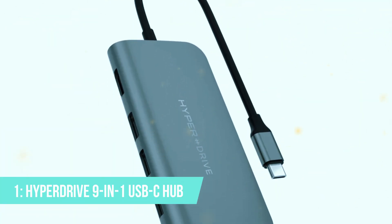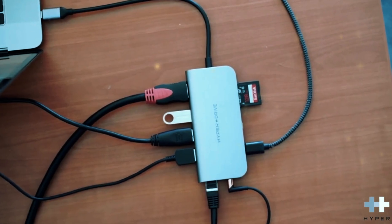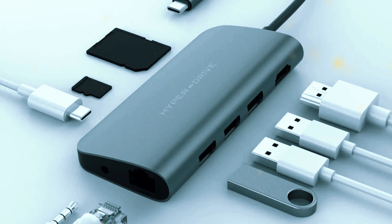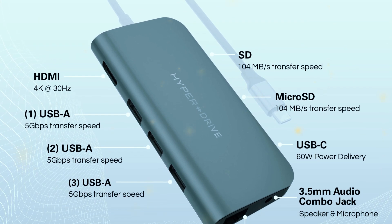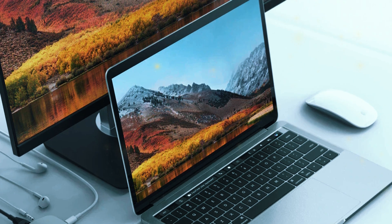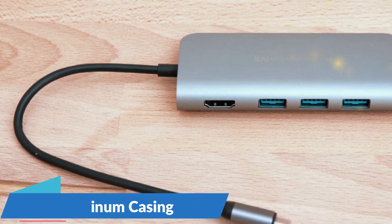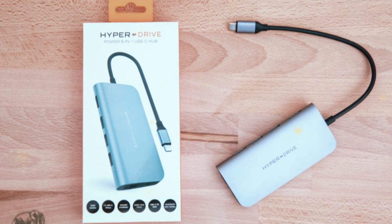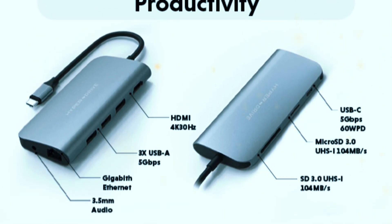Number 1: Hyperdrive 9-in-1 USB-C hub. Finally, our top pick is the Hyperdrive 9-in-1 USB-C hub. This hub is known for its extensive port selection and high build quality. It includes two USB-A ports, a USB-C charging port, an HDMI port, an Ethernet port, an SD card reader, a microSD card reader, a 3.5mm audio jack, and a VGA port. The HDMI port supports 4K at 30Hz, and the VGA port provides an additional video output option, making it versatile for different display setups. The Hyperdrive hub is designed with both functionality and style in mind. Its aluminum casing matches well with modern laptops, and its compact design ensures it won't take up too much space on your desk. The build quality is top-notch, and the hub feels solid and durable. The inclusion of a 3.5mm audio jack is a nice touch, providing a convenient way to connect headphones or external speakers.